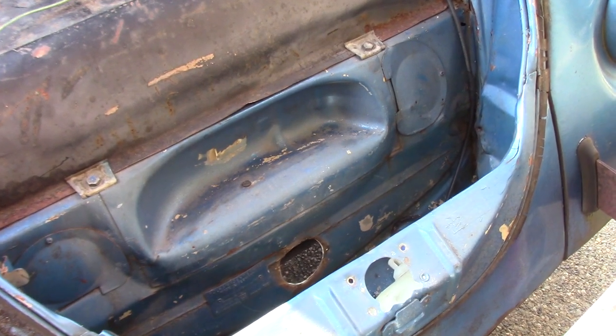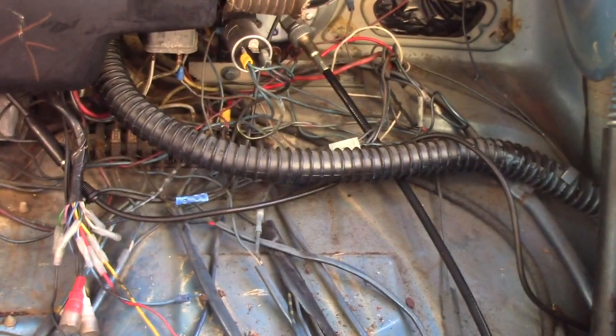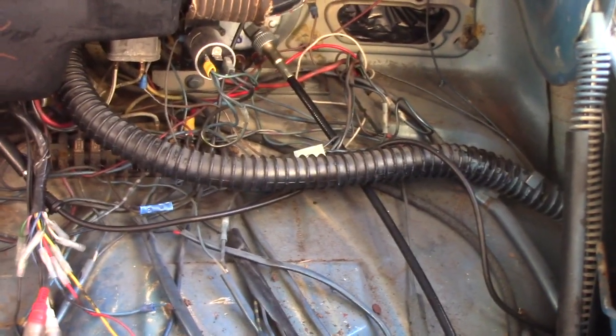Hey, it's JW with Jeep Monkey. The first project on project slug bug was gonna be the wiring. In the previous video, it was kind of a 'I don't know what goes where in this thing.'